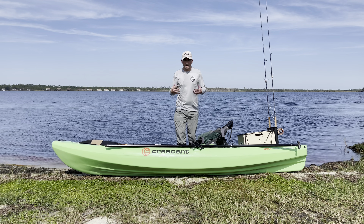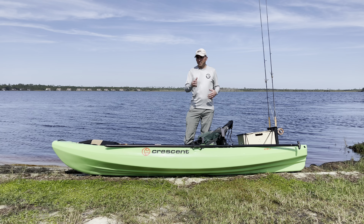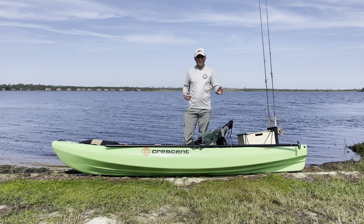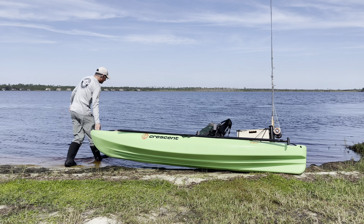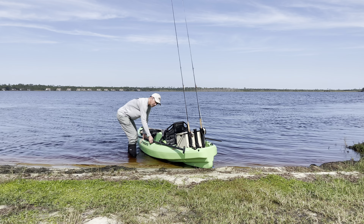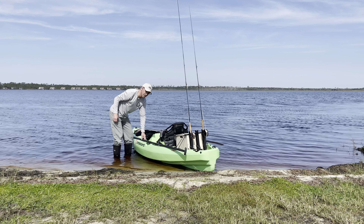So option one: we're going to get this thing perpendicular. You can put it bow to the shore or stern to the shore, and I'm going to show you how both ways work. I'm going to start with the stern on the shore. We're just going to pick the front of the kayak up. You're going to have to get your feet wet just a little bit — about six to eight inches of water, maybe a foot depending on your kayak. You want the kayak to just slightly move so it's floating.